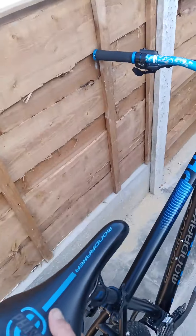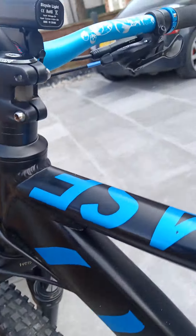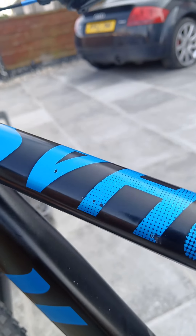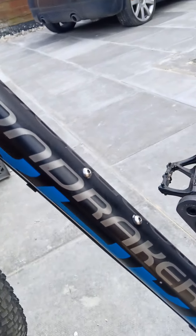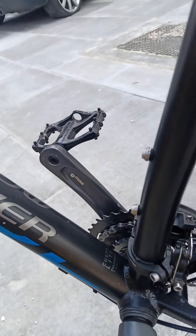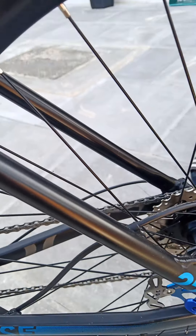Just hold that for us Paul on the other side. There's your little spots that we're talking about — there's four of them. Down tube, pretty much can't see anything. Seat tube, can't see anything. Race stays.